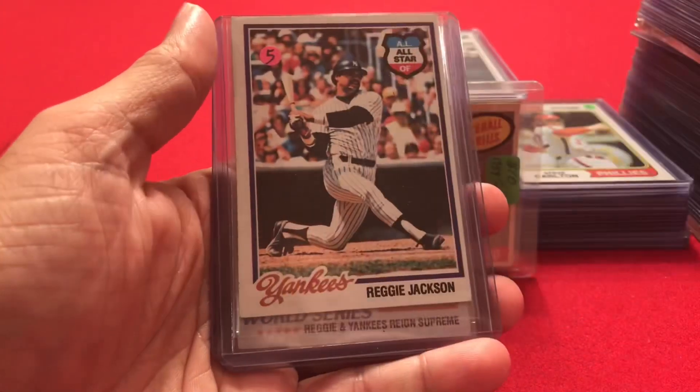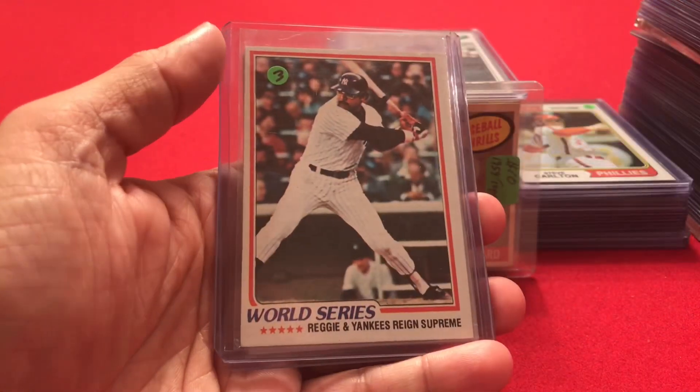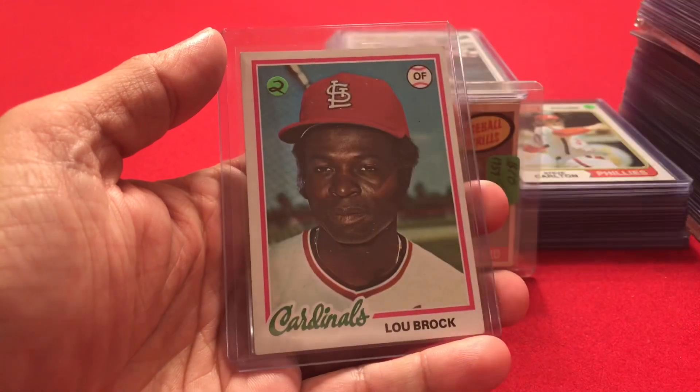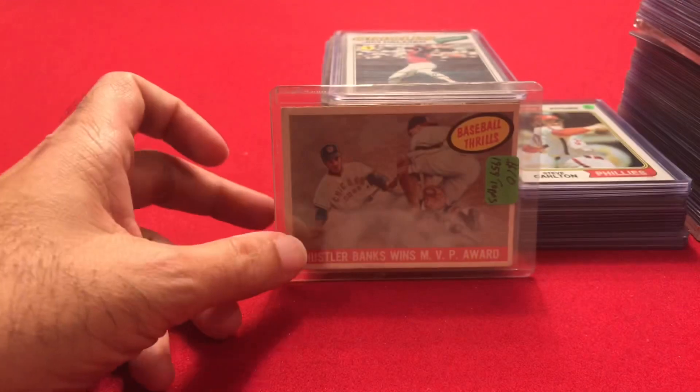Continuing 1978: Carl Yastrzemski, Reggie Jackson, a Reggie Jackson World Series card, and Lou Brock. That's the end of the 1978s.